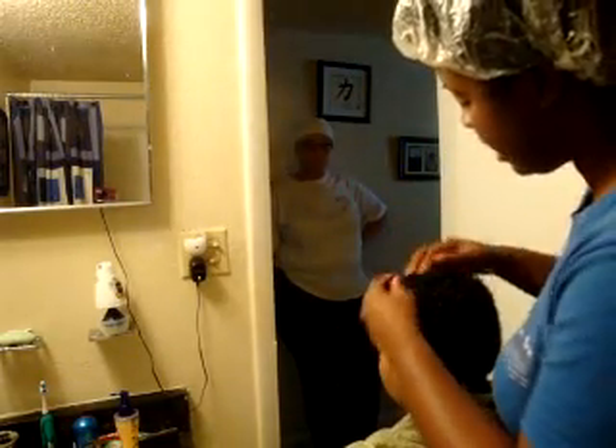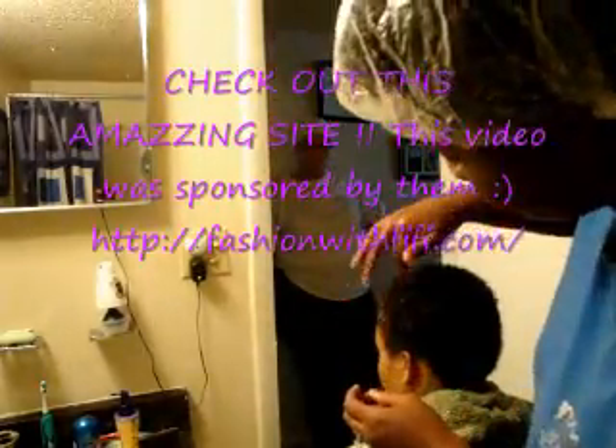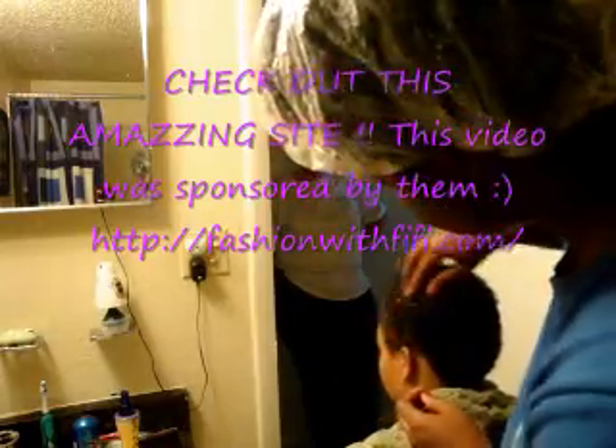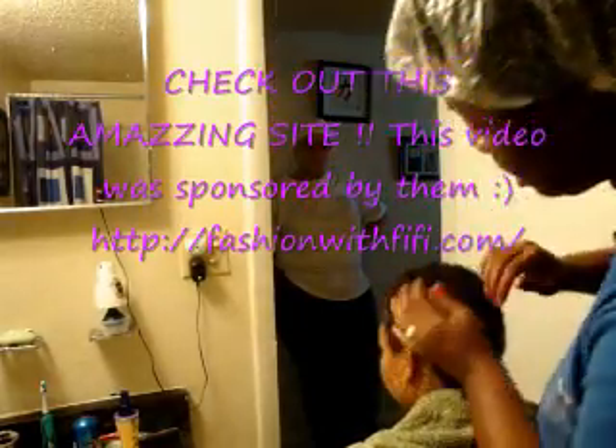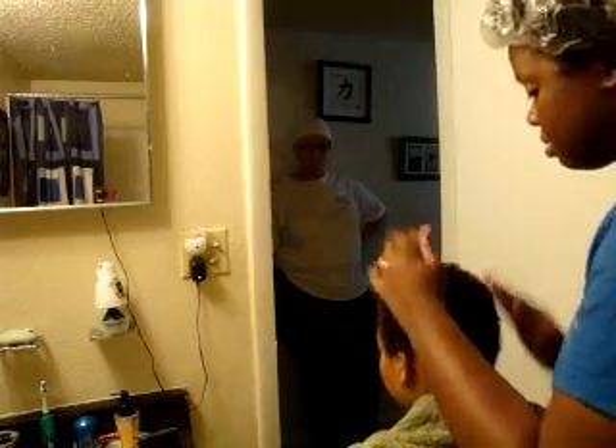I don't know if you guys ever pay attention, but when you see a guy's head, their heads have a specific growth pattern. You can tell the curls right here grow in this pattern, so I'm just starting to rub my hands in that direction to cause those curls to clump together. Circular motions, especially when your hair is short, is what you use to help define the curls.